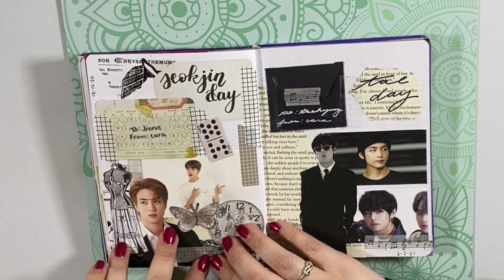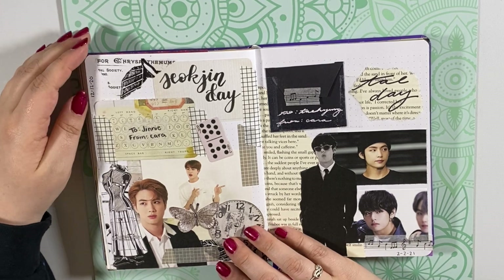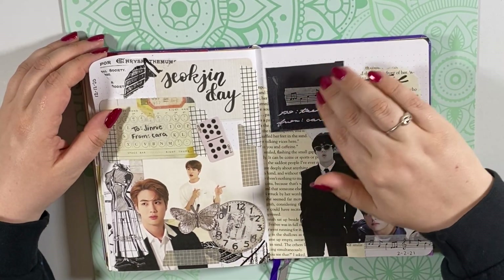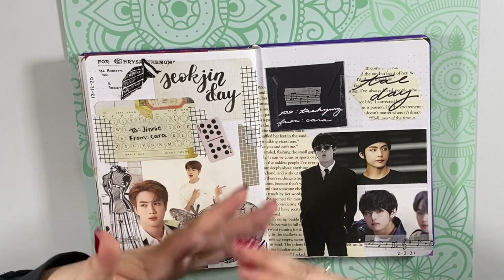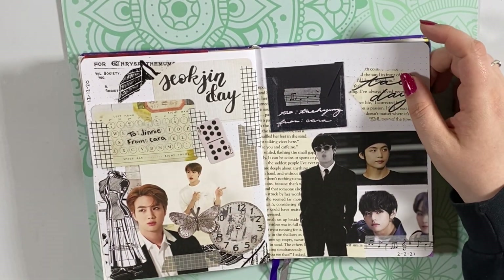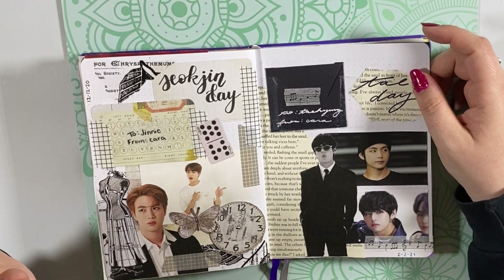Here's my Jin Day spread — I did the same thing and put a little note in there. And I did the same thing for Tae — I put a little letter in there for him. It's just kind of personal, how I feel connected to him. I know I feel like I'm digging myself into a deeper hole, and someone's going to call me delusional, but you get what I'm trying to say.